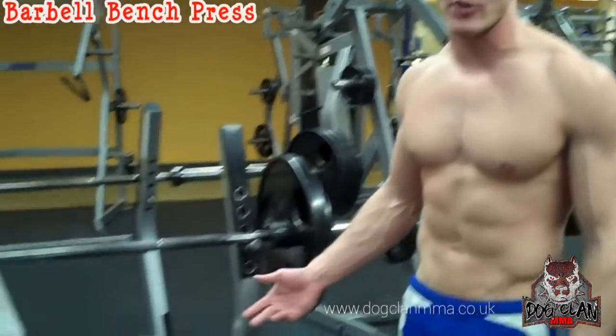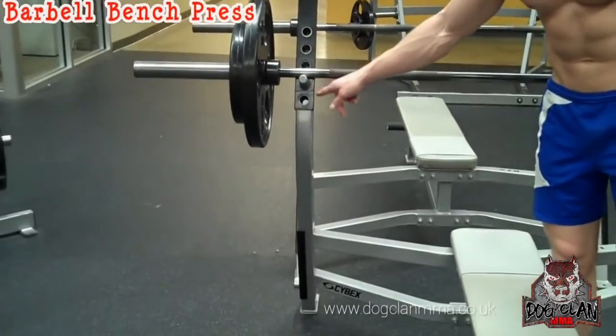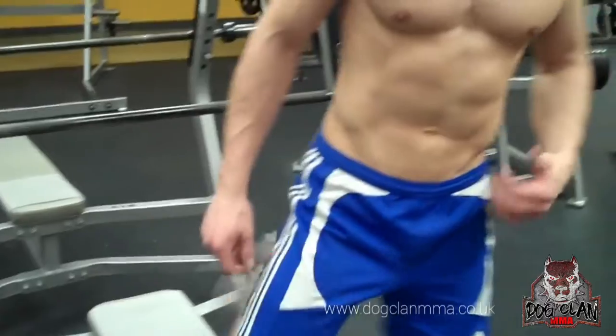I'm going to teach you guys how to properly do a bench press with a barbell. First thing you want to do is set up your bench, set up your barbell. Most people are going to have the peg on the second hole. Some of them don't even have pegs, so just get it to a point where you can lay down and get the bar off the pegs.